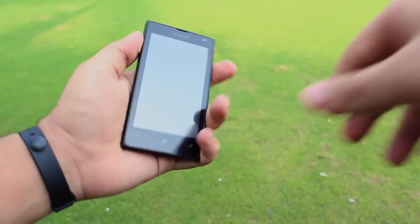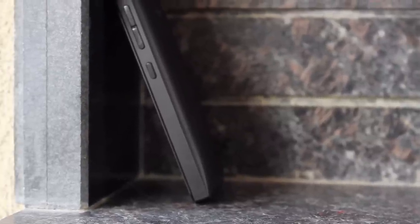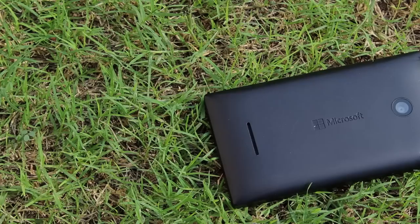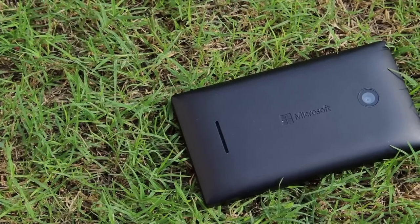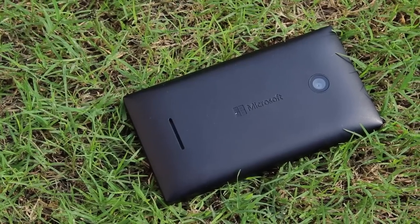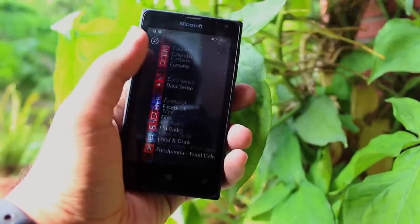On the left side of the device there is nothing, with the power button and the volume rockers being on the right side of the phone — and they're actually pretty tactile. On the back of the device we have the Microsoft branding, the speaker which actually gets pretty loud, and the two megapixel primary shooter.